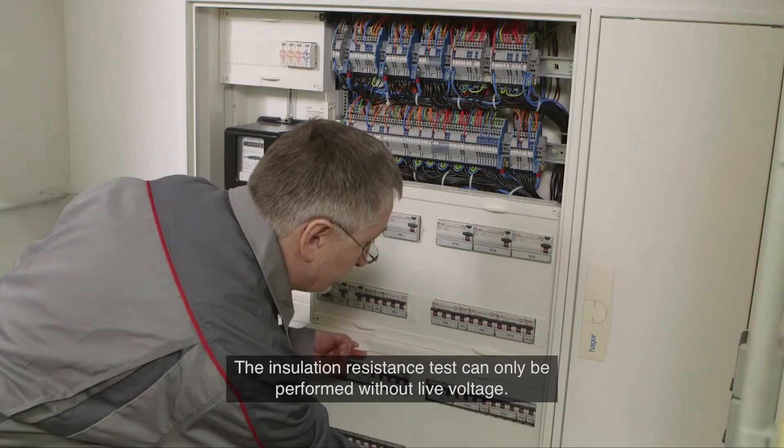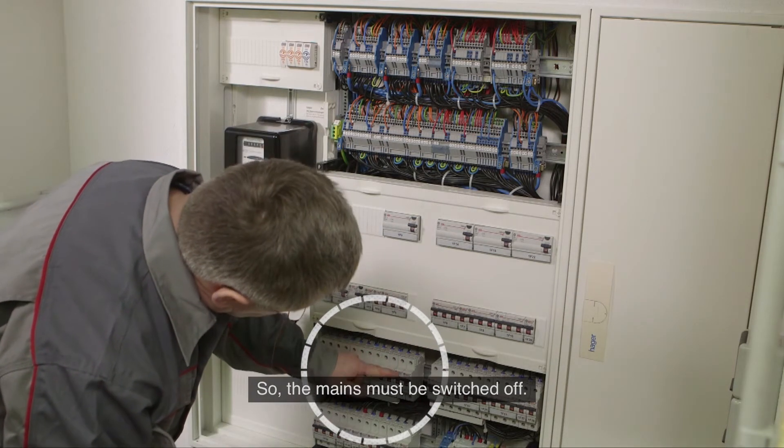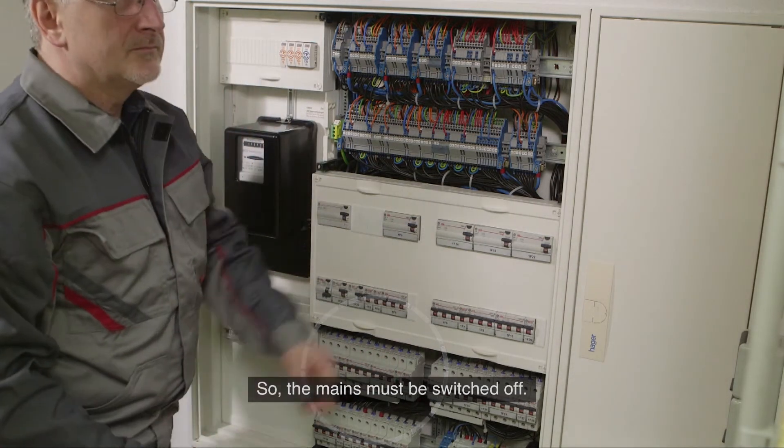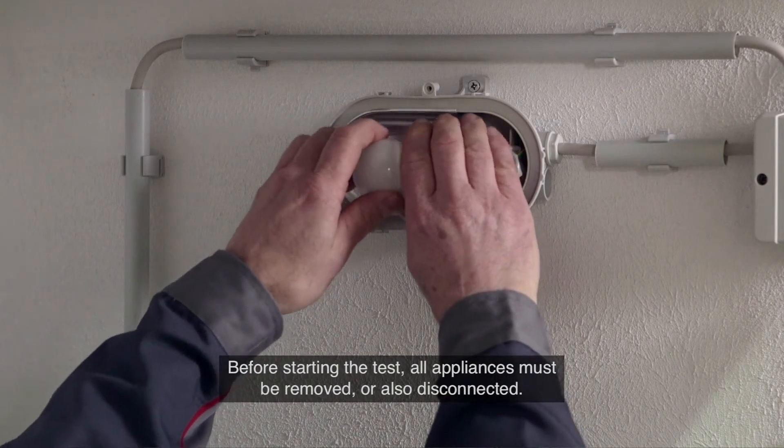The insulation resistance test can only be performed without live voltage, so the mains must be switched off. Before starting the test, all appliances must be removed or disconnected.